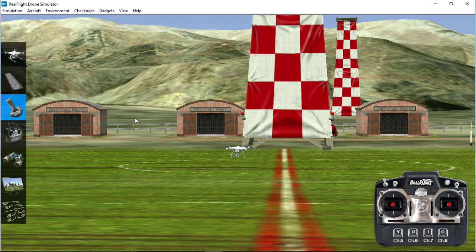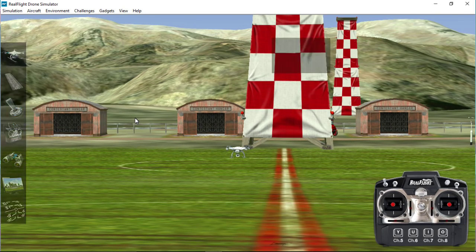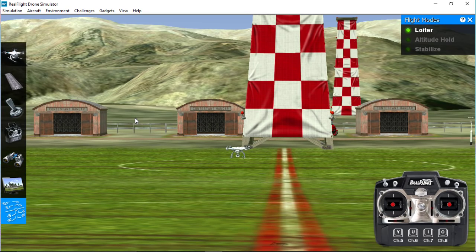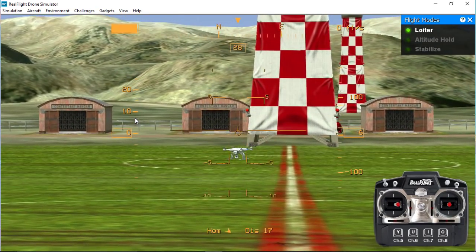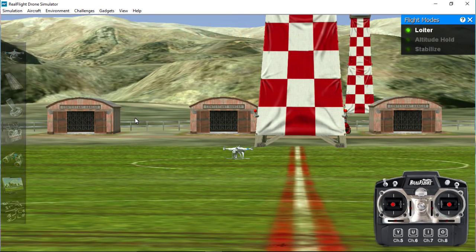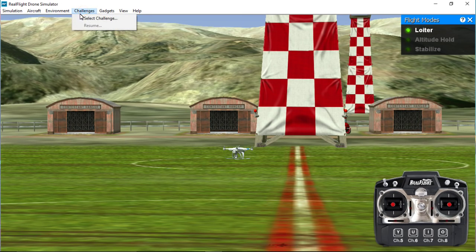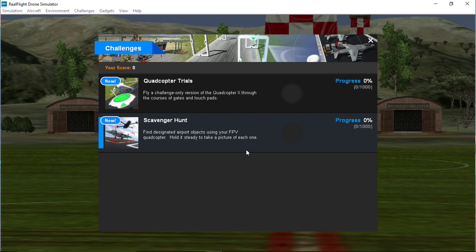Of course all hell breaks loose if you flip it into full manual mode, because you'll now have to control height without any height holding, correct for wind drift, and correct for generally moving around all over the place. I'm currently working quite hard moving all of these sticks. It's been a long time since I've tried manual flying. Let's go back into GPS.